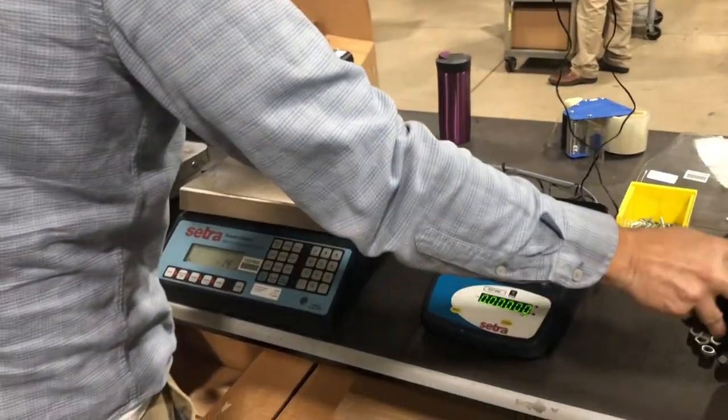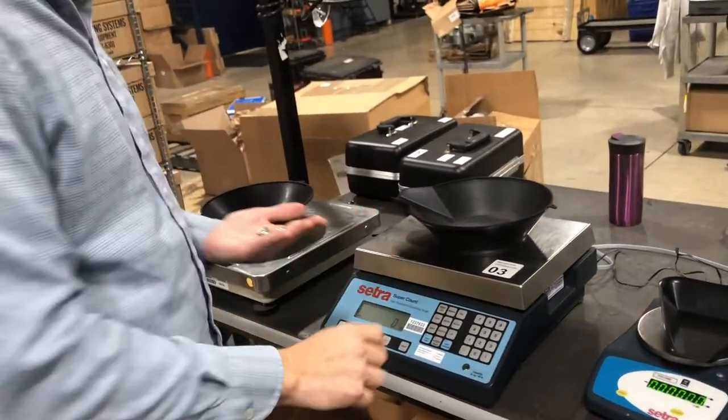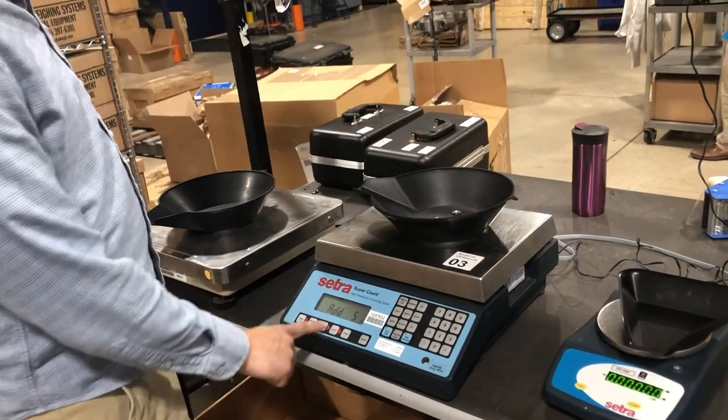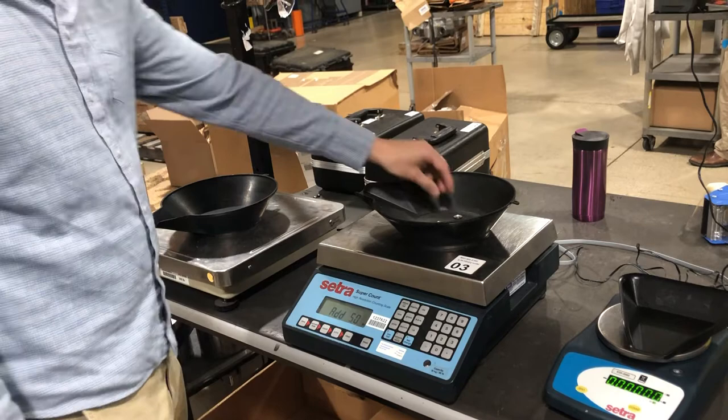Now if we come along with a smaller piece — with these little guys here — we'll do the same process: add five, press count, and it'll say add 50 more, because it's such a small piece.